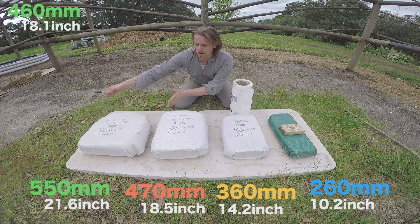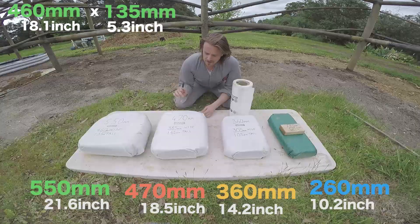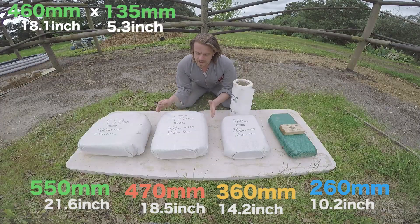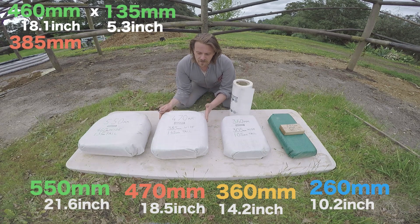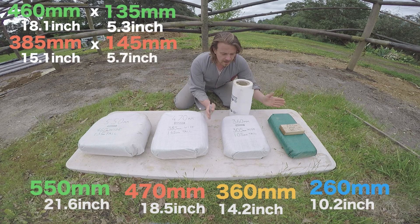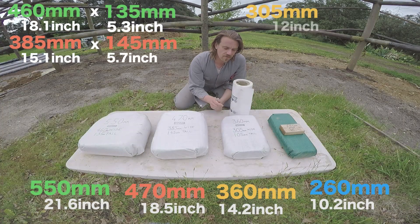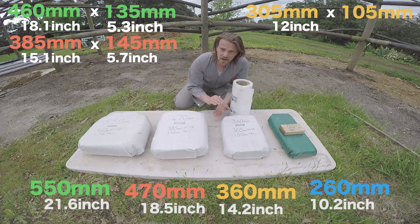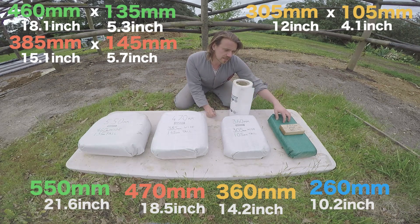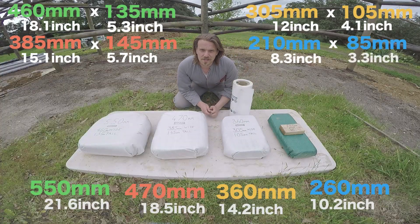The 550 mil bag fills out to 460 mil wide and 135 mil tall. The 470 mil bag fills out to 385 wide and 145 tall. And the 360 mil bag fills out to 210 wide and 85 tall.